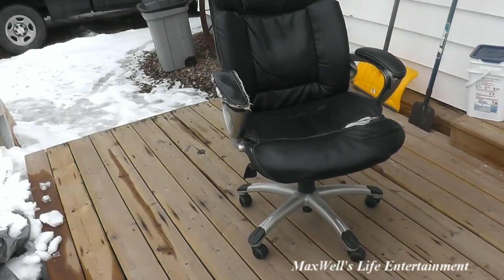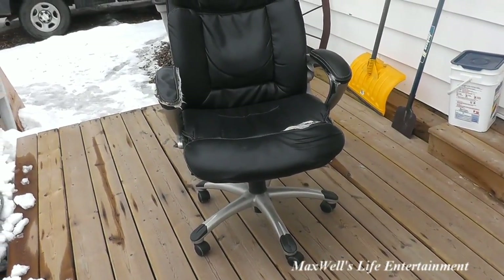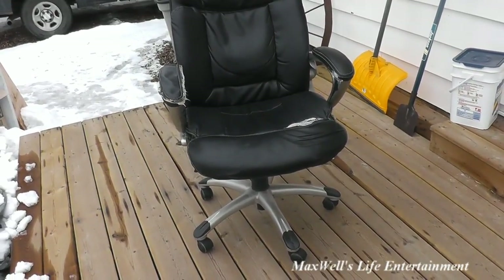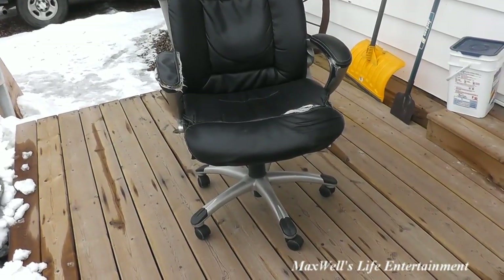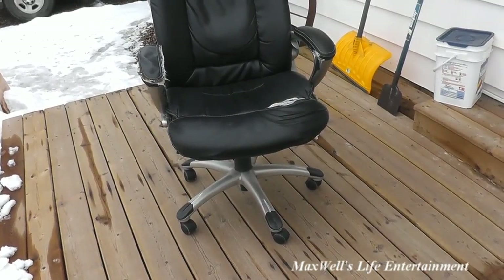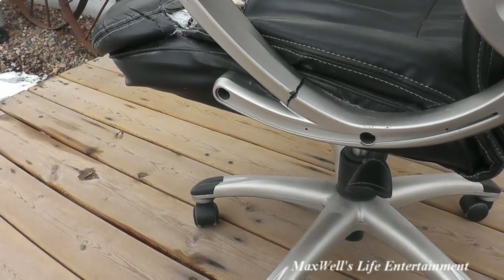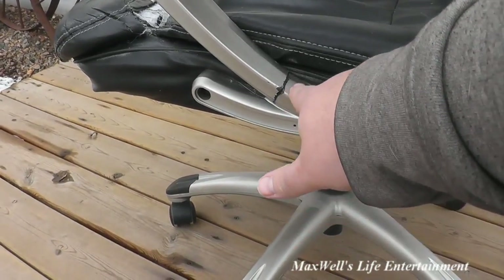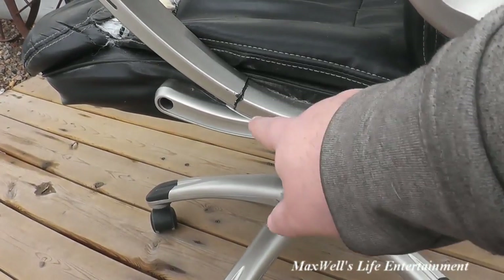Just recently I noticed the fifth wheel at the back has broke away, which would have been the death sentence for any office chair. They do make replacement wheels, but it's sometimes difficult to match them up, so you end up having to replace all the wheels at the same time. One of the biggest things online reviewers said would happen was the arms breaking — and this chair did very well in that regard for a long time.